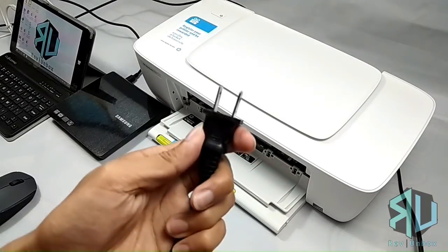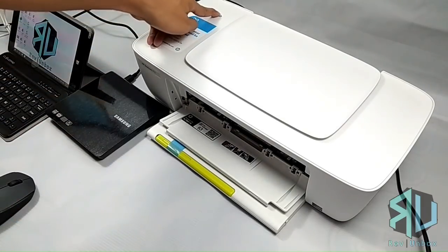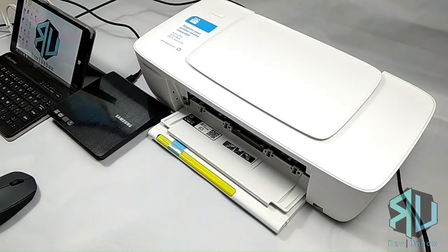Next is to power up the printer by plugging it into an outlet. Press the power button and it should light up. After a few seconds, the ink cartridge slots should move to the middle.